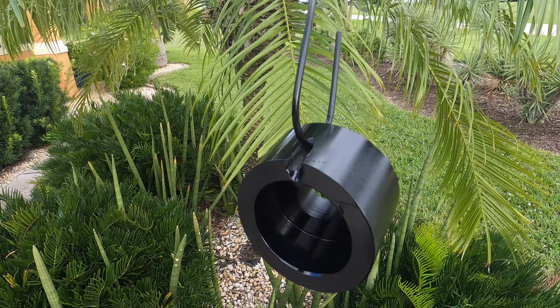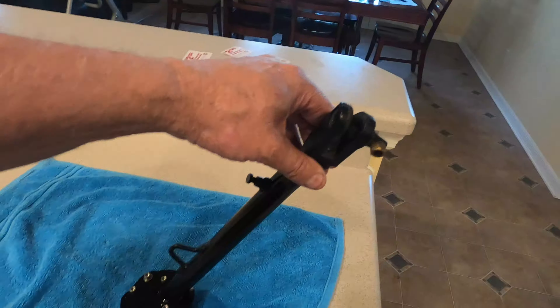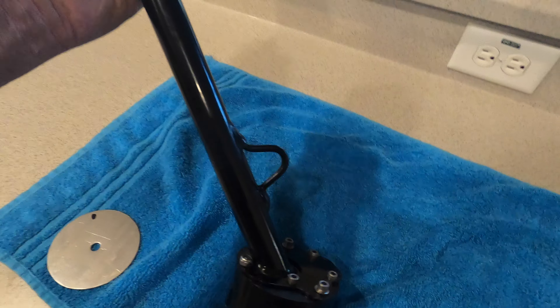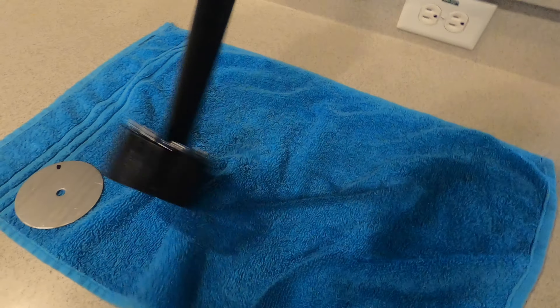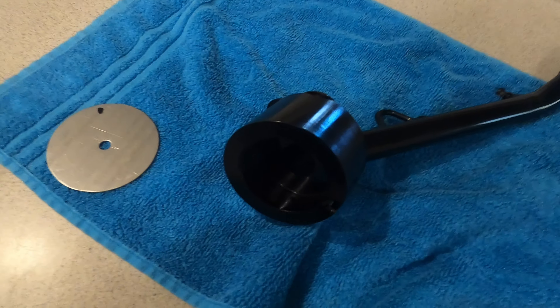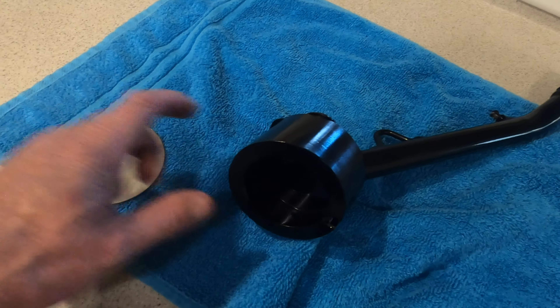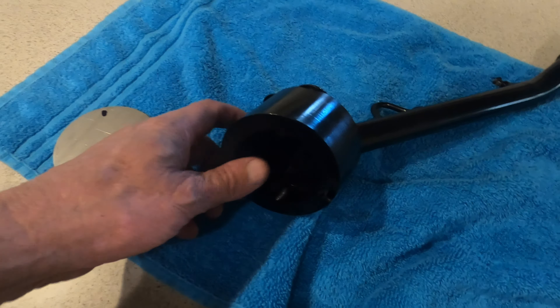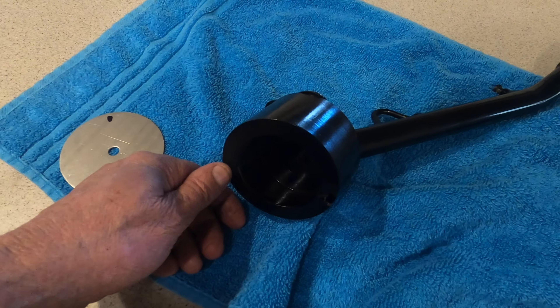Here is the spacer bolted on to the bottom of the kickstand. I've spray painted it all black — looks real nice and should do a great job. The only problem is this piece was made out of aluminum, and aluminum would just chew up along this bottom edge every time it was on concrete, pavement, or gravel.